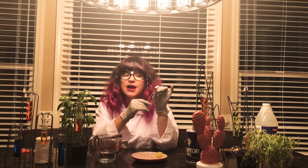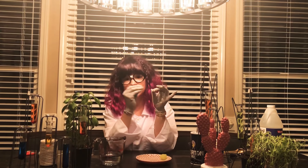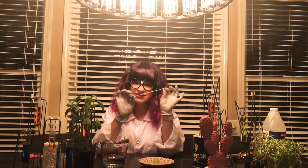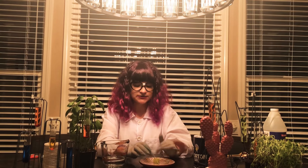Hello and welcome back to science. For today's experiment I am so excited — we are going to grow a rock crystal garden. In order to begin we will need porous material. Porous means that it absorbs, so anything that absorbs water.